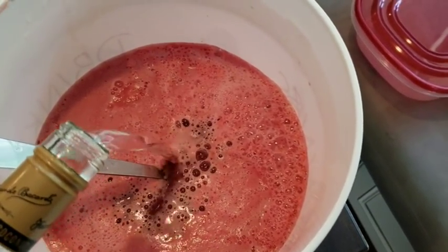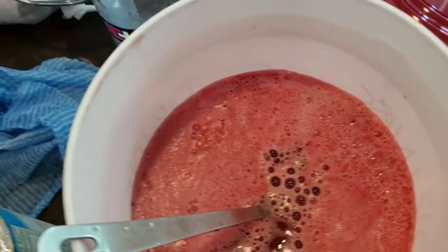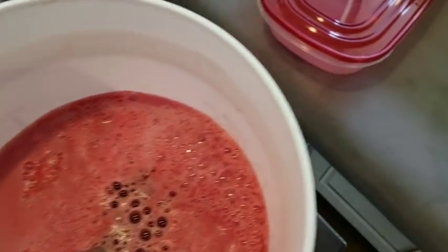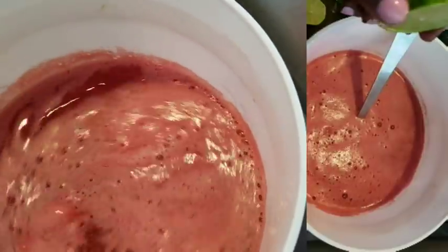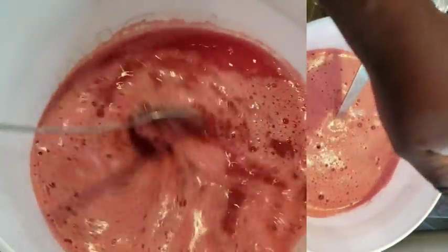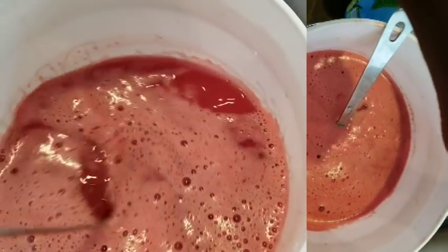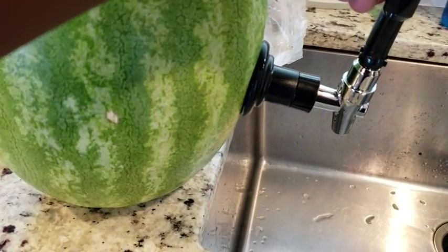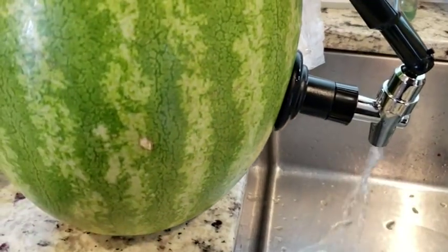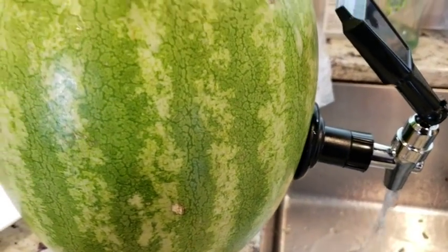Finally, there was some coconut-flavored rum that also went into this drink, so there's a lot of alcohol in this — definitely not something for the kids. Once I got all that in, I stirred it up, tasted it, and decided it needed a little bit of sour, so I added the juice of a lime. Then I covered the bucket and put it in the freezer.